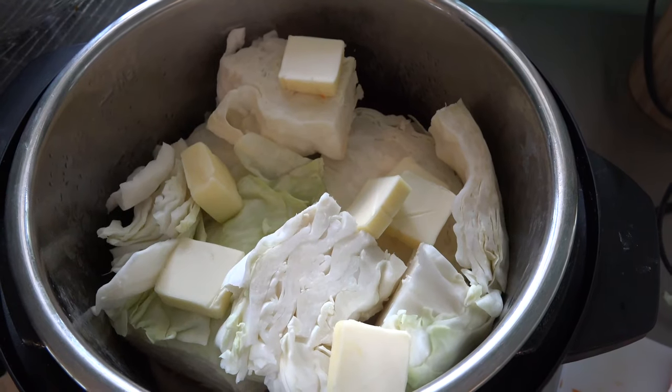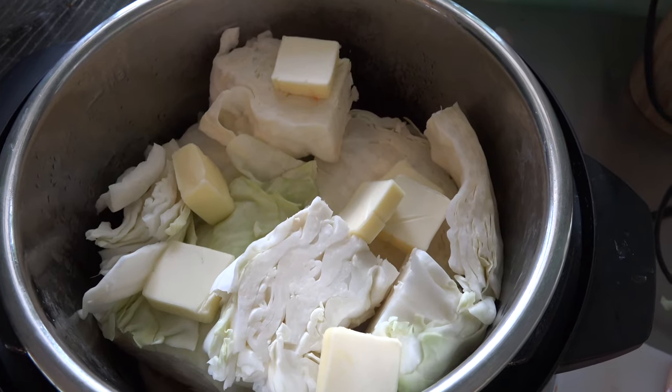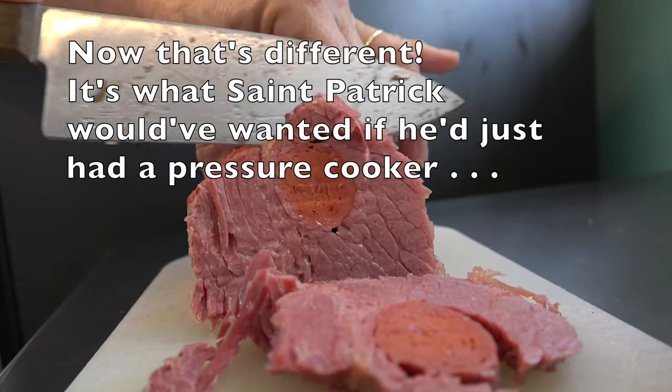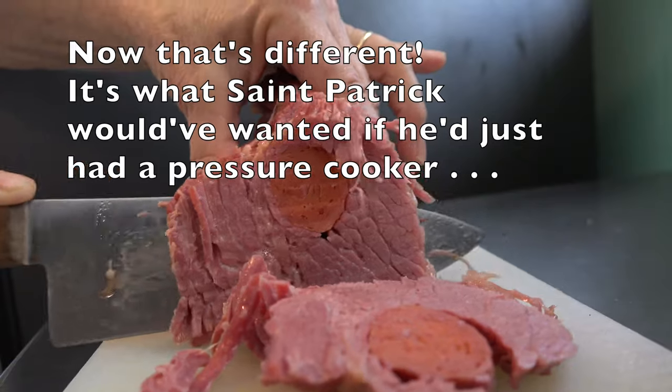Add a half a stick to a stick of butter. Whatever your taste buds require, add absolutely no salt to this — it's plenty salty. And 30 minutes later you're going to be cutting your corned beef and assembling your meal. Happy eating.